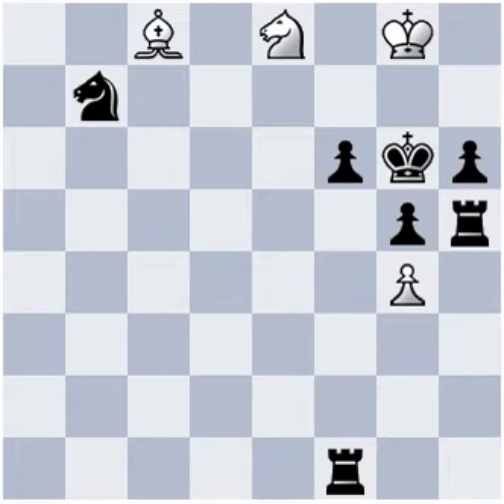Hi, this is Ravi. In this position it is white to play and checkmate in three moves. Please pause the video and try to find out the winning combination. Did you pause? What did you find?